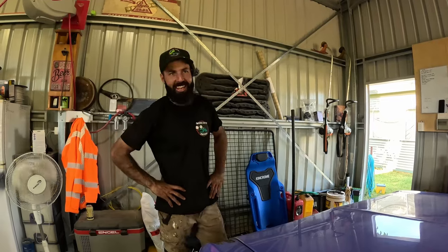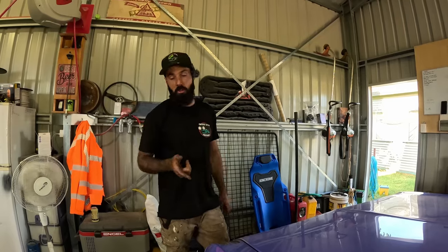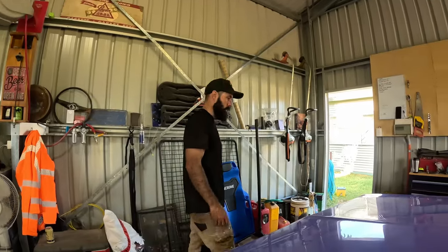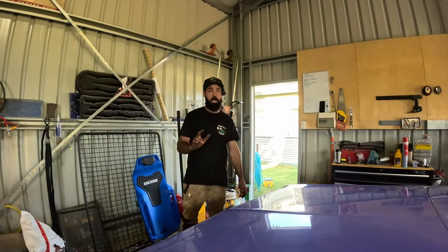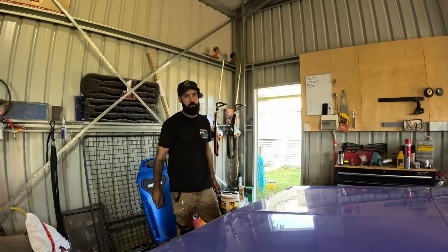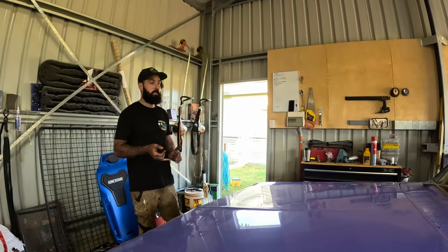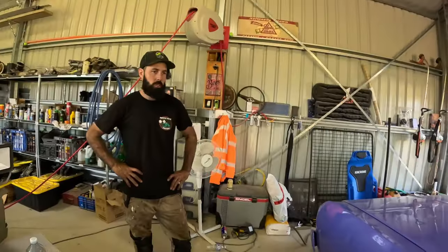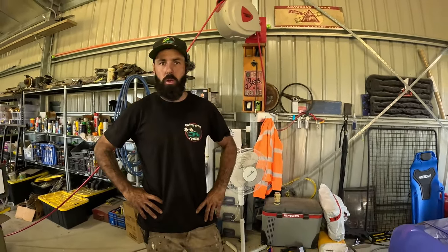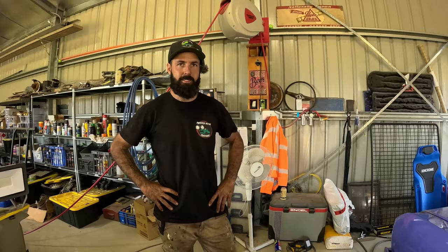We have finished. We've got the rear shackles in, new rear shockies, front shockies, all new tie rod ends, all new rubbers. Now we're going to go for a maiden voyage. We've done a rough wheel alignment just by sight, but it will do for now until we get into the tyre shop to get some new tyres, possibly new rims, and a proper wheel alignment.